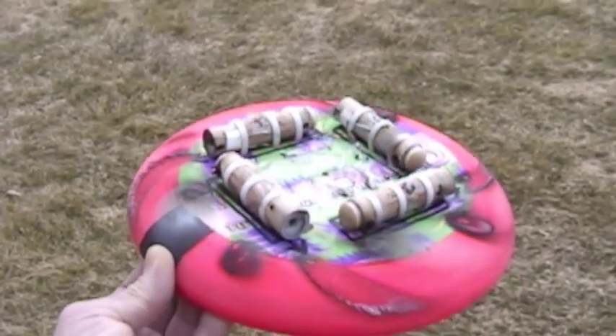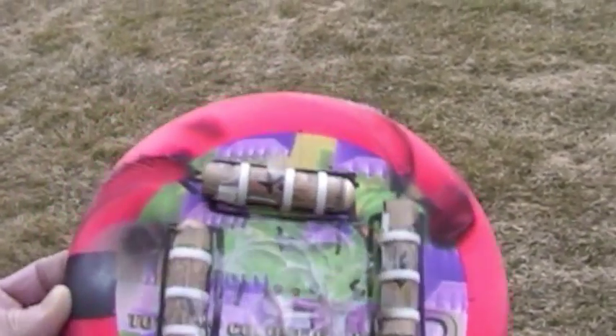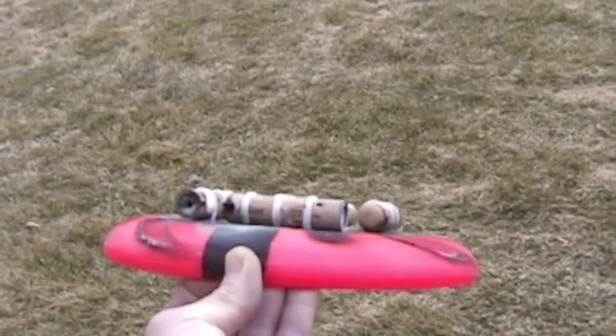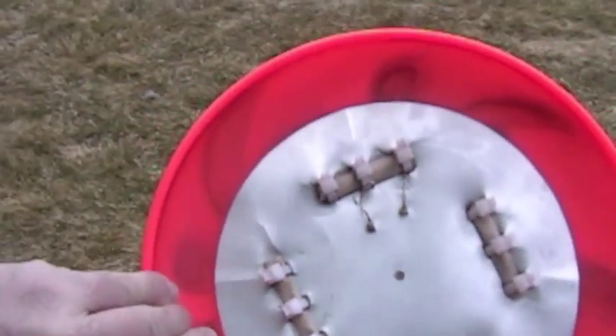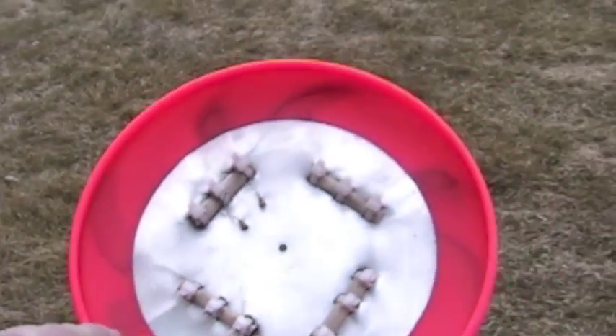Post-flight inspection shows a nice burn pattern. There are also soot deposits on the bottom side where it curved around.